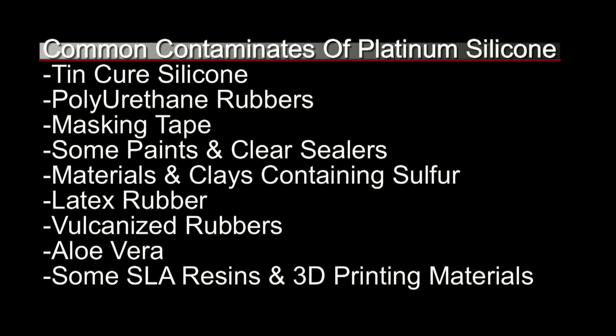I have to qualify that by saying some SLA resins and some 3D printing materials, because there are so many and it's an emerging market with so many different possibilities for print materials that it's impossible to keep up with them all. When in doubt, run a small test — and we'll get into that more in just a minute.